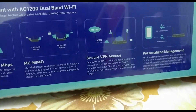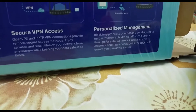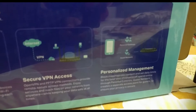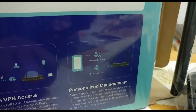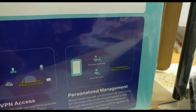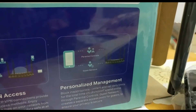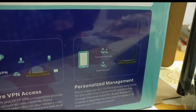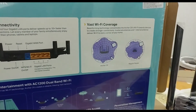This router also has a VPN feature, and you can manage a guest network as well. If there are any guests and you don't feel safe sharing your personal Wi-Fi, you can just go to the app and activate the guest network. You also have pretty good parental controls where you can set internet usage timings for devices and block specific websites.